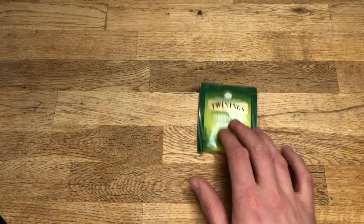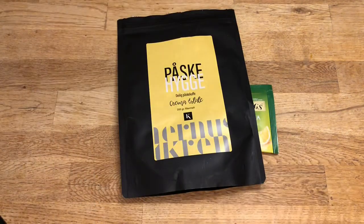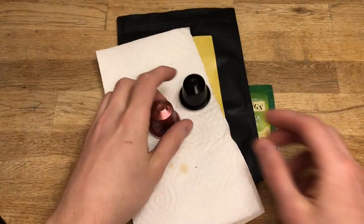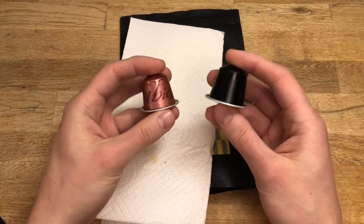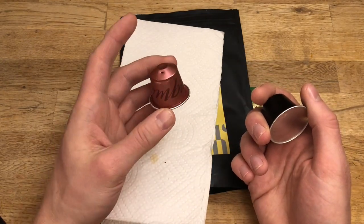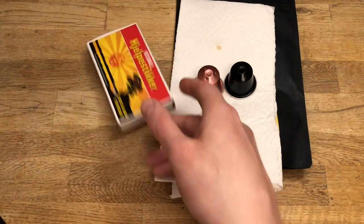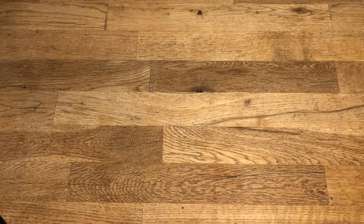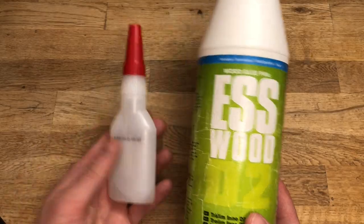For example, some tea, some coffee, different types of coffee. Here I have these Nespresso capsules — one that is unused and one that I just had. I will also be using some matches. To attach the texture to the base, I will be using some wood glue or PVA glue, and some super glue, as I usually do.